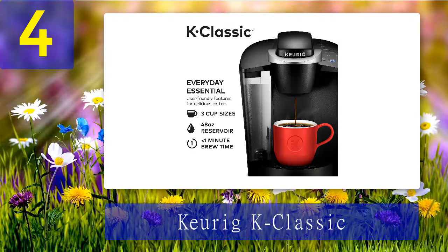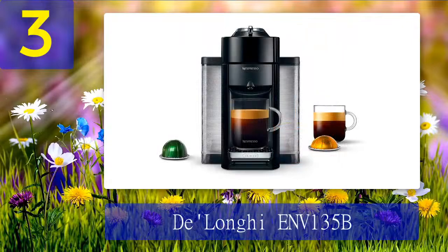This device is also capable of making a few other drinks such as tea, hot cocoa, and iced beverages. All you need is the know-how to operate the device and you are good to go.